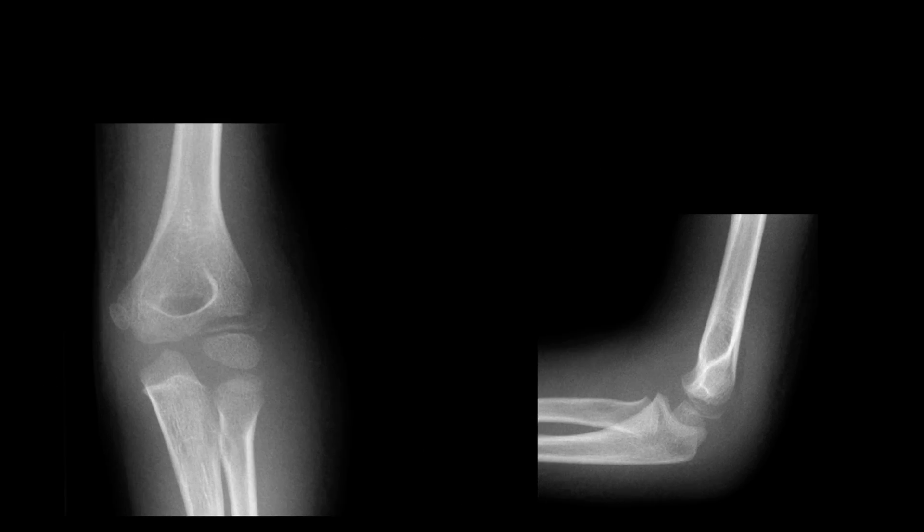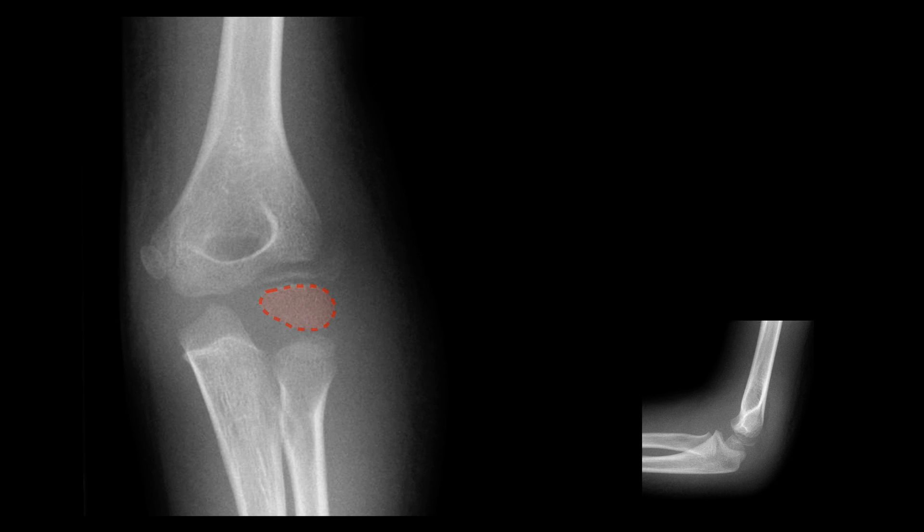On the AP we can draw in the capitellum, radial head and neck and then the radiocapitellar line. Independent of projection, the radiocapitellar line should intersect the capitellum.